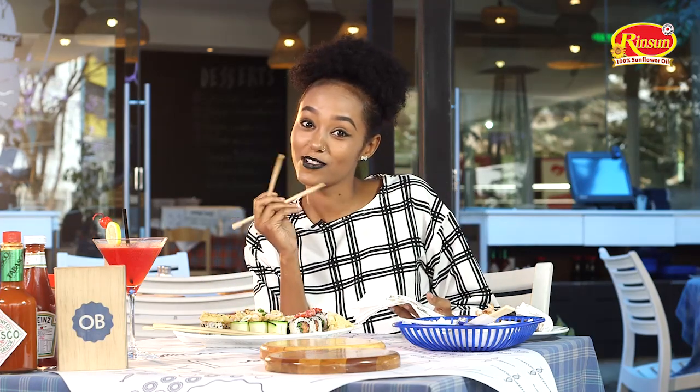If you want to get this, all you have to do is click the link in the video and order. And maybe, you never know, I can come and teach you how to use chopsticks! I'm your host Sadia Wario, and this is Food Patrol.